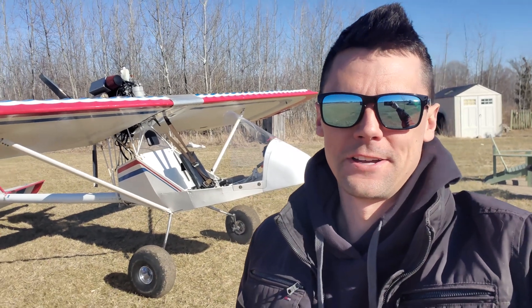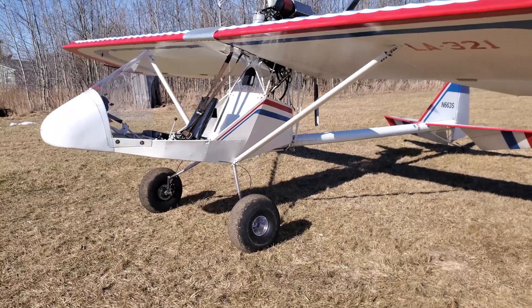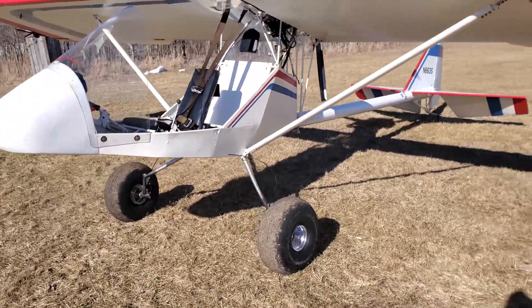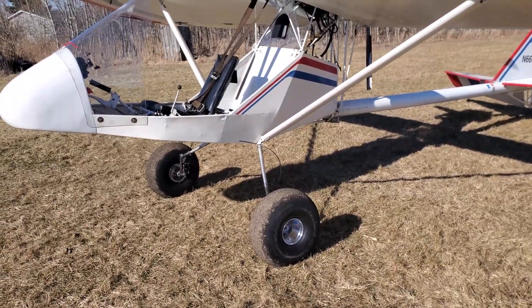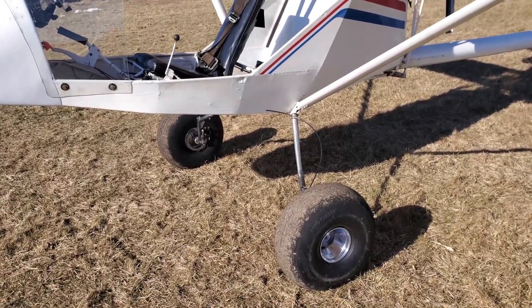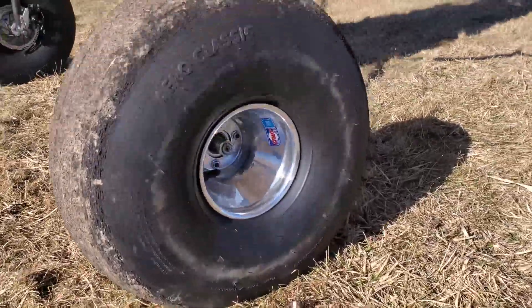Let me show you some more upgrades I did to the Firestar 2. Walk around it and talk about it a little bit before we do some test flying later. First thing you'll probably notice is the wheels and tires — I finally got those tires in. It took three months. There was a fire at the manufacturing plant from Desser to get these 21-by-8s, but I got them on there. Super lightweight — they're actually a pound lighter than those skinnier tires that were on this thing. Those rims help too; they're super lightweight go-kart racing rims.